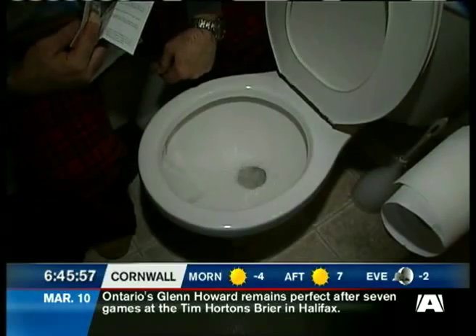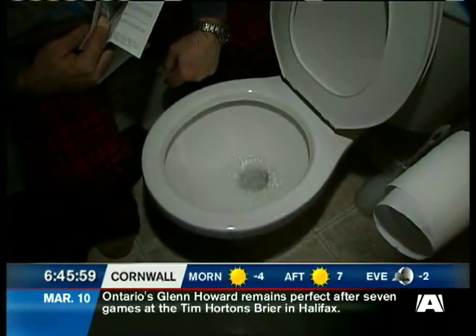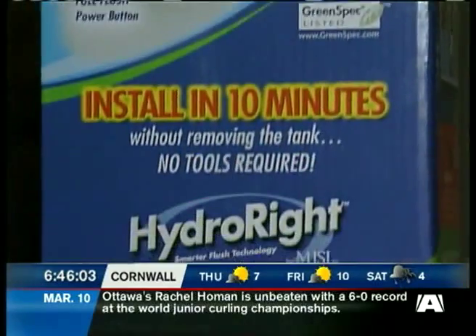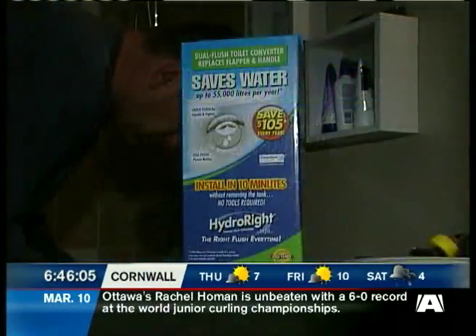Tired of seeing your hard-earned dollars go down the drain? Smarter flush technology may help. The Hydro-Rite Dual Flush Toilet Converter promises to save money and water.